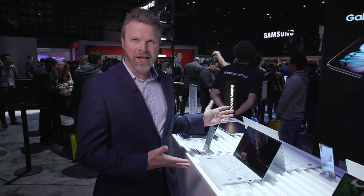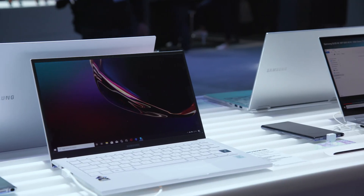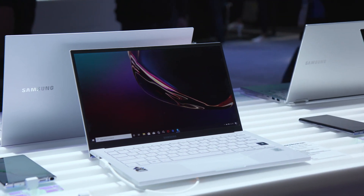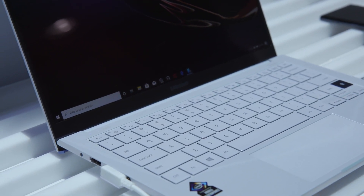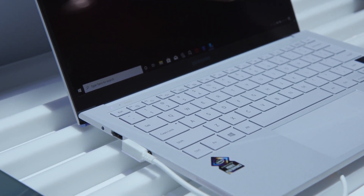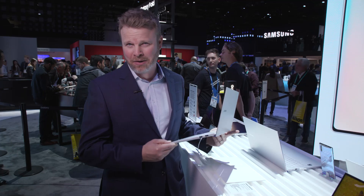And this is the Galaxy Book Ion. Just like the Galaxy Book Flex Alpha, it also has this gorgeous QLED display, which is a world's first. But for a full-featured notebook, it's incredibly thin and light. It comes in at less than 2.14 pounds, or less than a kilogram.